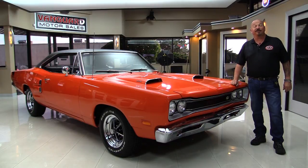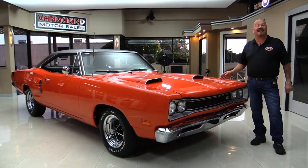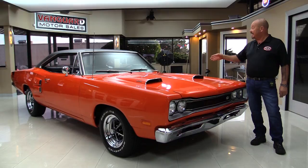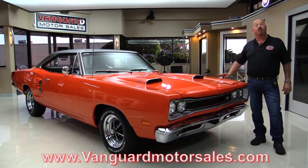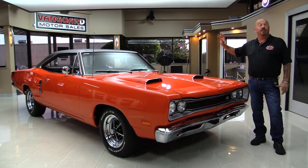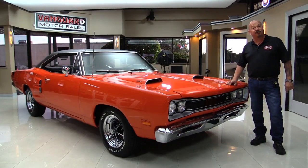Hey guys, welcome back to Vanguard Motor Sales. I'm Greg and I'm standing in front of one beautiful 1969 Superbee. There's a 440 under the hood, a four speed between the bucket seats, and it's got black interior. Go to our website at VanguardMotorSales.com. We'll put it on the lift so you can see how nice the bottom side is. We're gonna drive it, look at the interior, look inside the trunk — we're gonna show you everything you need to see so you can make a great decision on your Superbee investment. Let's fire this 440 up.